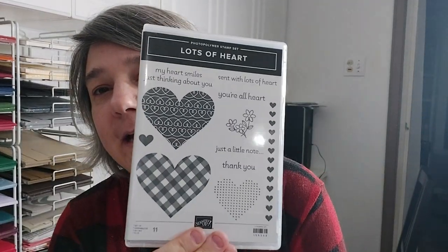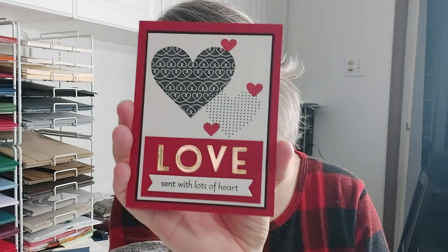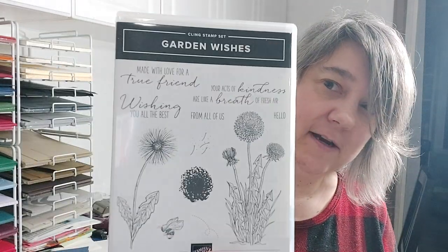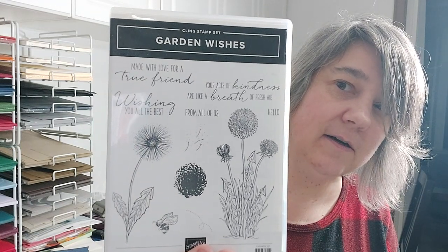Next up is Lots of Hearts. I didn't get the matching dies originally, but I've just placed another order and the dies are coming because I realized there's a lot more I can do with them. So far with that set there's this card right here using our letters as well. Next we've got the dandelions — Garden Wishes.